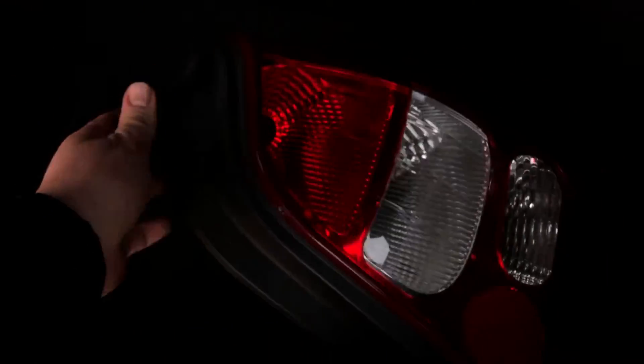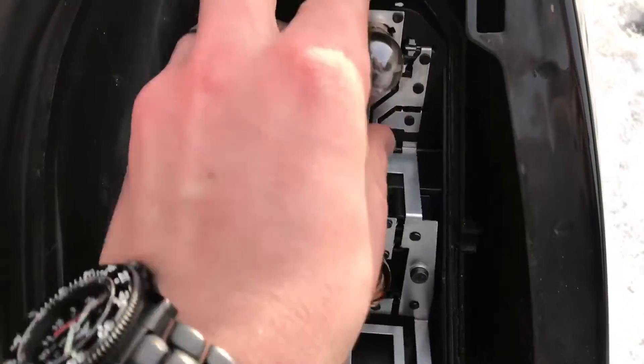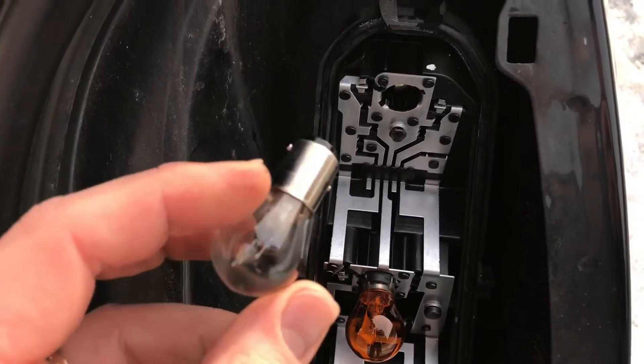And we are able to locate the bulbs over there. The bulbs — you have to push a little bit inside and rotate left side. After this you are able to disassemble it.